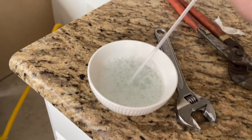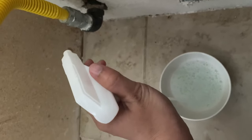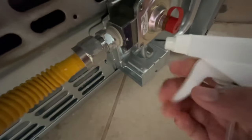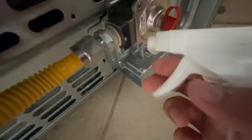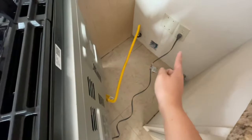I have a dish soap and water combination here with a spray head — this will serve as my spray bottle. I'm going to spray the connection between the gas line and the wall, and the gas line and the oven. Look very closely at the connections and make sure that there are no bubbles.